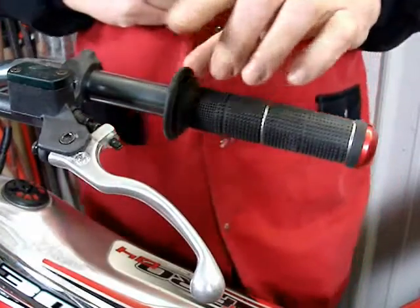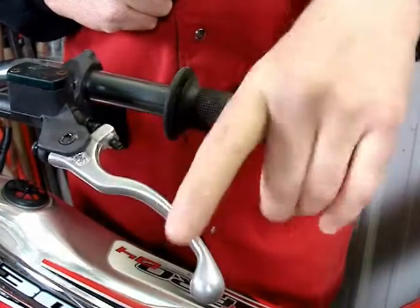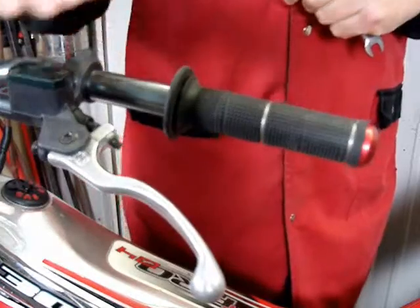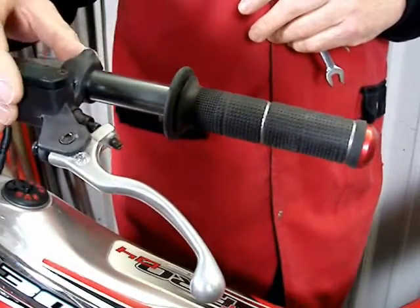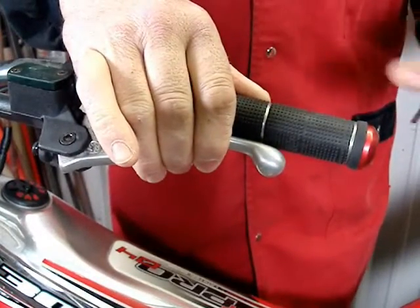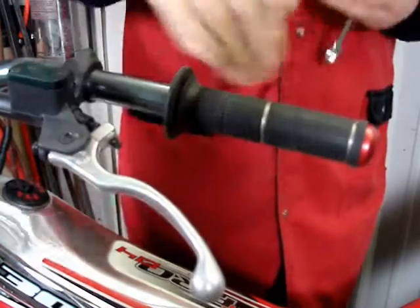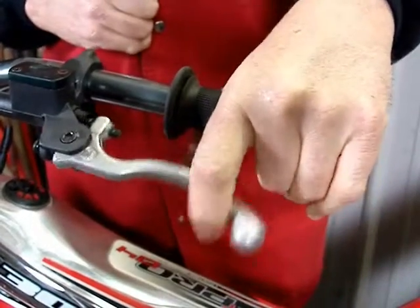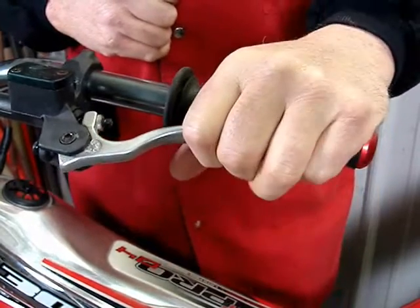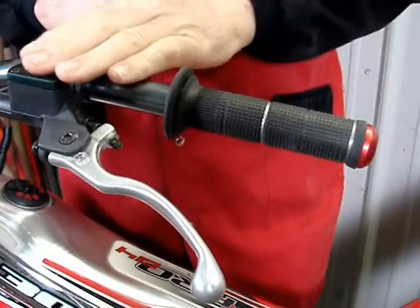Those with smaller hands may wish to move the master cylinder out a little farther so you can work the lever in that area, while a larger hand person can operate it further out. Trial riders often run the controls more inboard. The reason is when the bike tips over, the lever is more inboard and less likely to break or bend in a crash. They also get to use the lever out at the end for more leverage and can pass the lever under the finger to get it up against the grip.